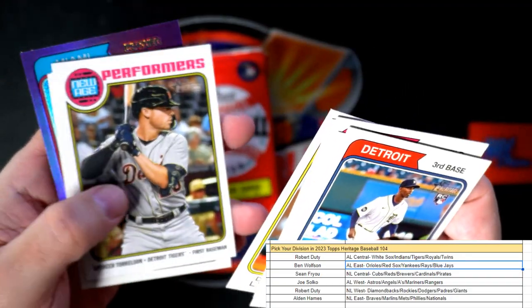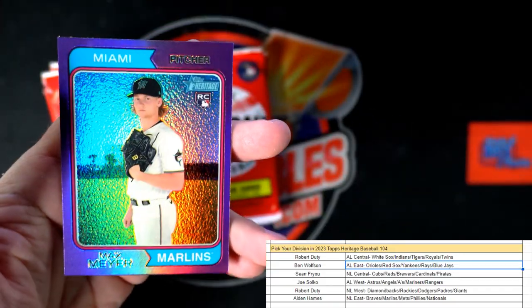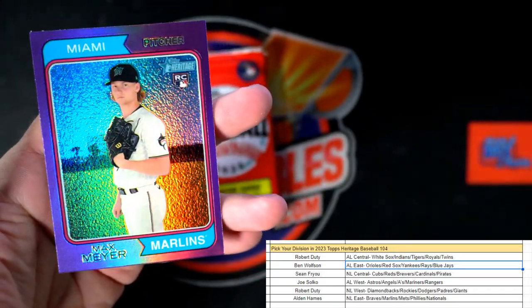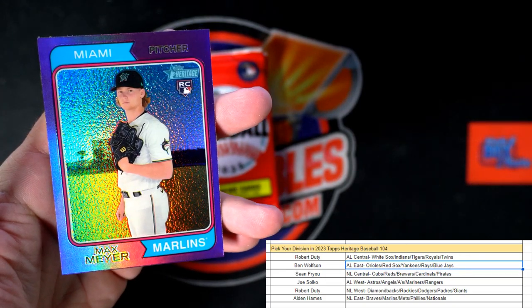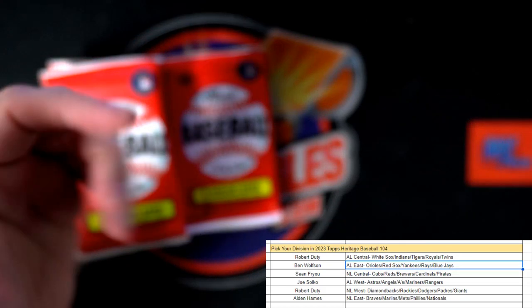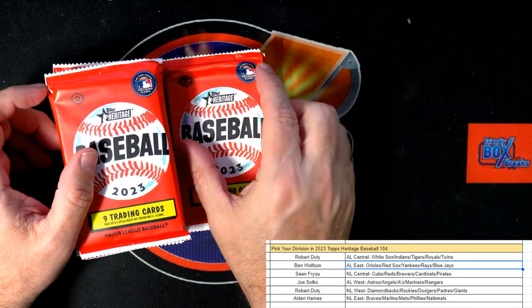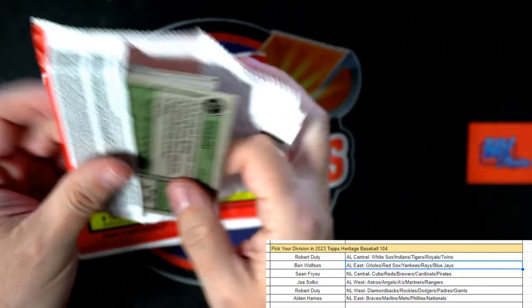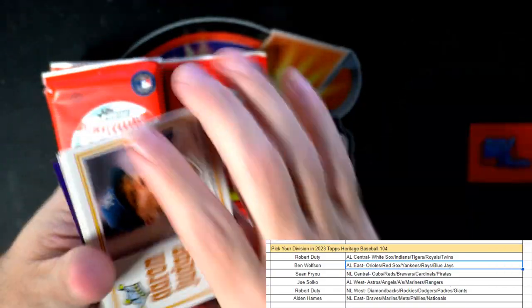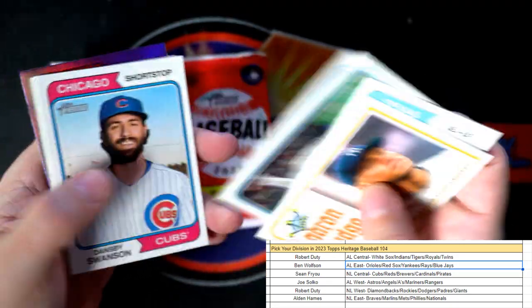Spencer Torkelson — a lot of people still PC-ing him. Max Meyer for the Marlins — and that is National League East, so that is Alden coming out to you. Next pack — boom boom boom — Aaron Judge! God, he's on a tear again this year. Crazy — how much money is Ohtani gonna get in free agency?